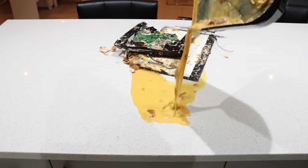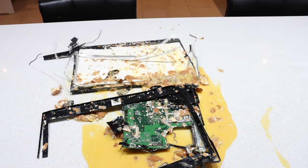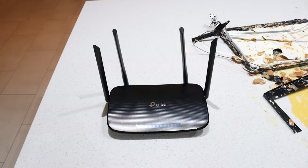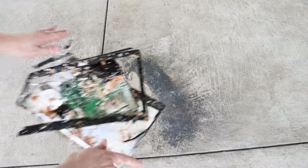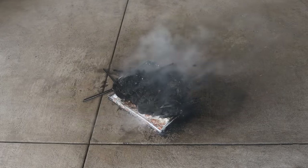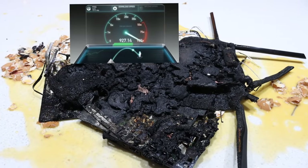Egg it more. Internet connection still slow? It might be an issue with your modem. To fix it, do the following. Perfect! You now have a lightning-fast internet connection.